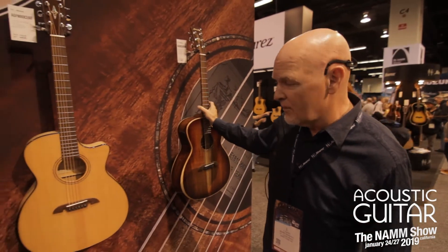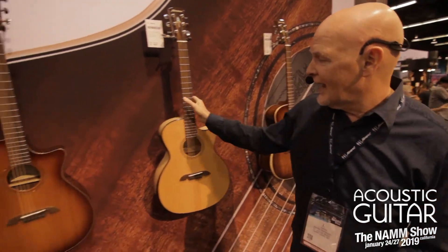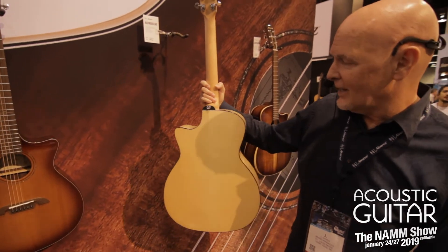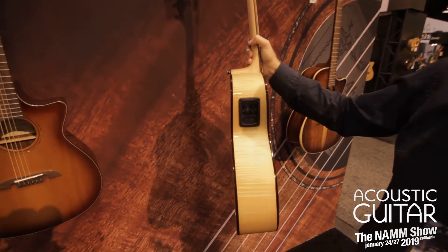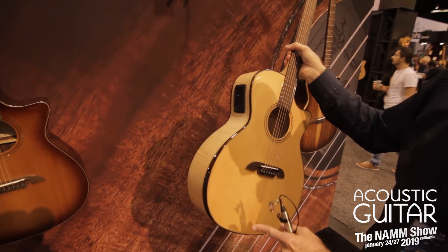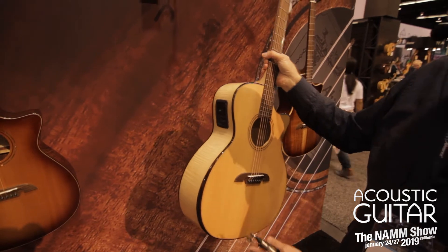Moving right over here, we have a spruce top. It's all maple neck and back and sides. Again, the same electronics with the arm carve. It's an ebony arm carve, so it kind of makes it pop a little bit nicer with having the ebony trim on it.